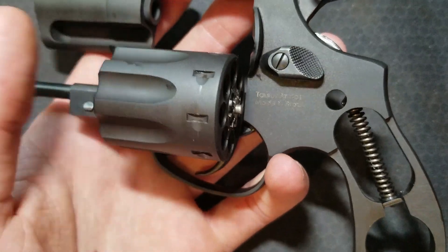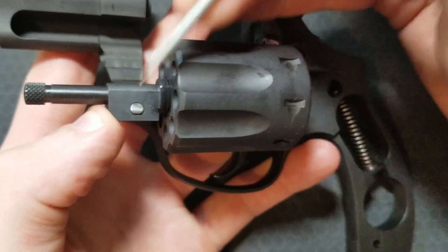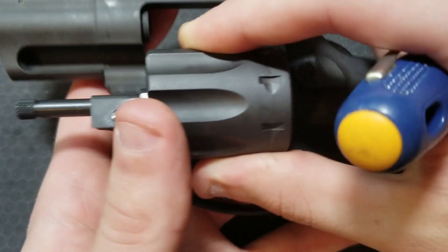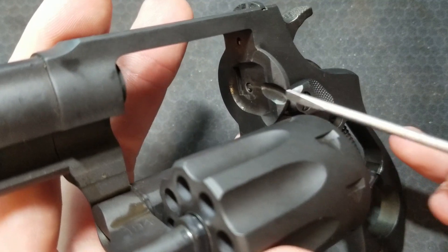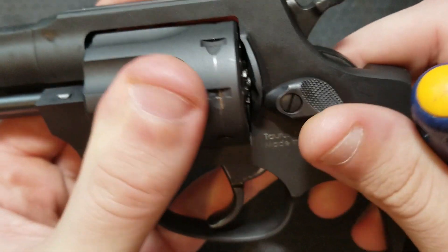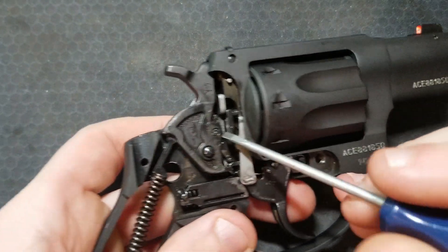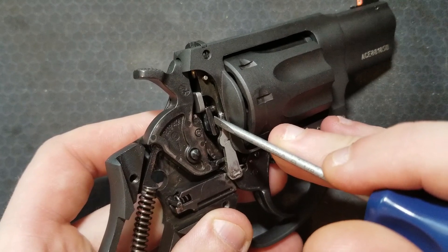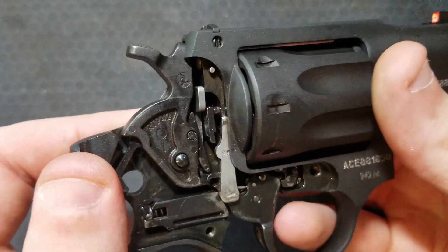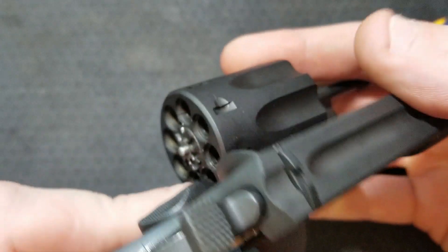The cylinder is retained in two ways. There's a spring-loaded plunger on the back here, and there's also another little spring-loaded detent right here, which engages with a notch in the front. You can see this groove is going to push this detent in until it gets to the hole, and then the detent will spring back into that hole, contacting this plunger which is attached to your cylinder release. Push the cylinder release forward, it pushes that plunger in at the center of the cylinder, and then the cylinder can swing out.